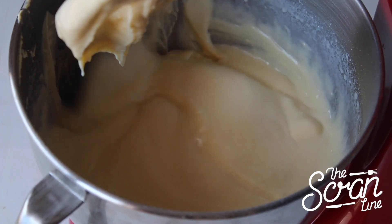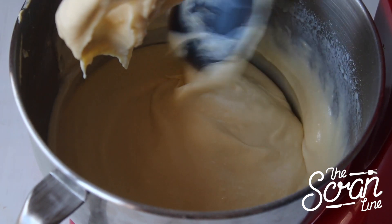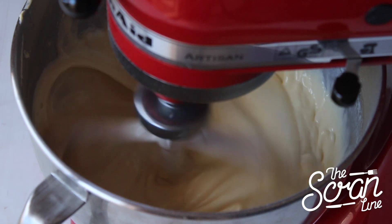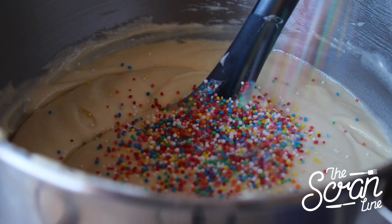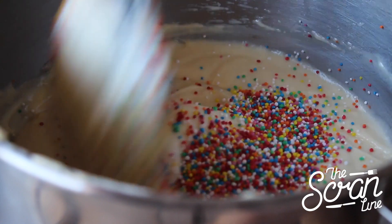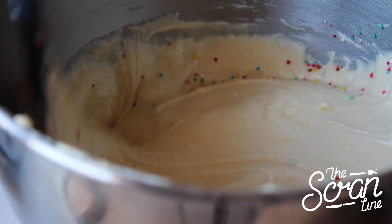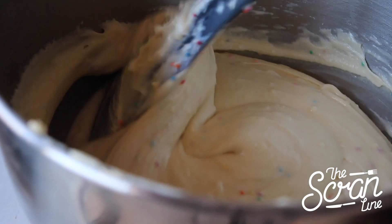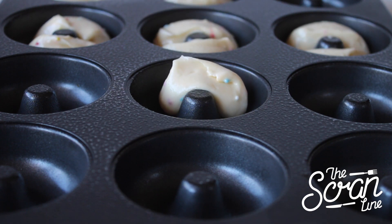Give the bowl a scrape and then mix it for a final 20 seconds on low speed. You can go ahead and add your sprinkles and give that a little mix — don't mix it too much otherwise your colors will bleed and make your batter look grey.